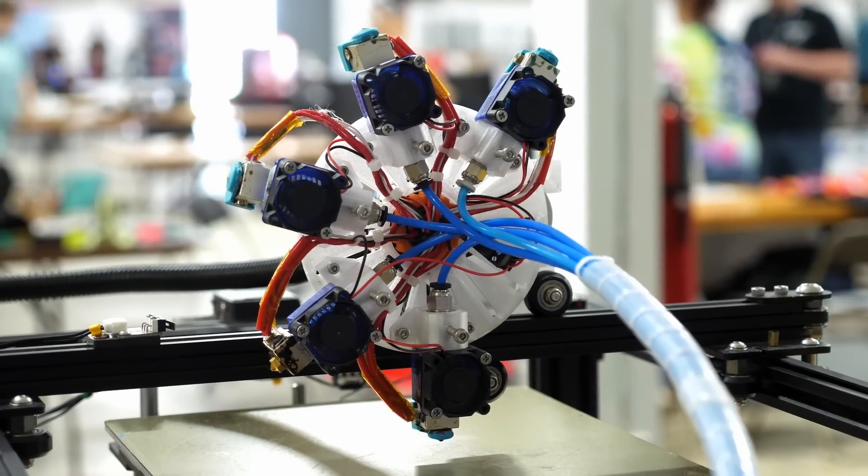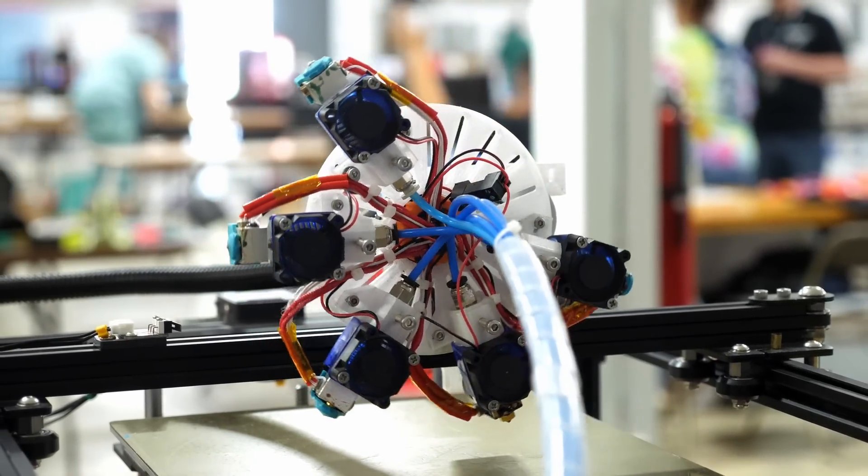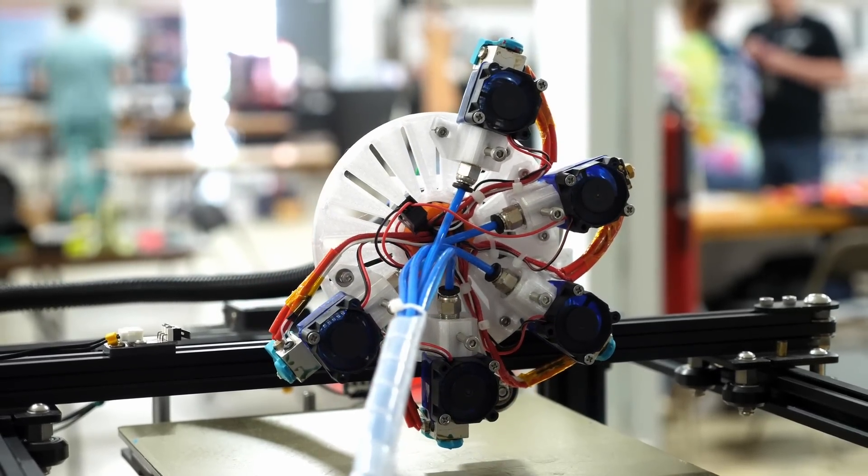This is the Filament Star, a 3D printing head that simply rotates when switching to the next tool instead of picking up another one.